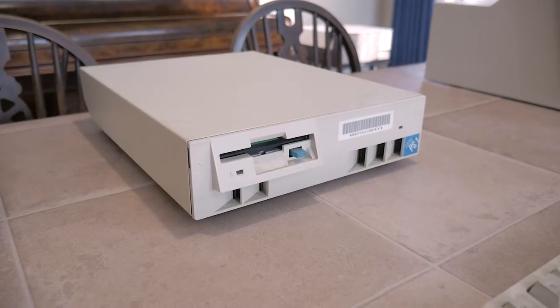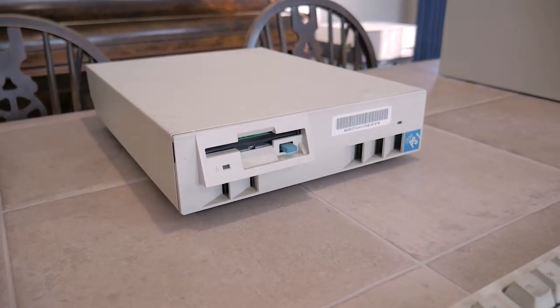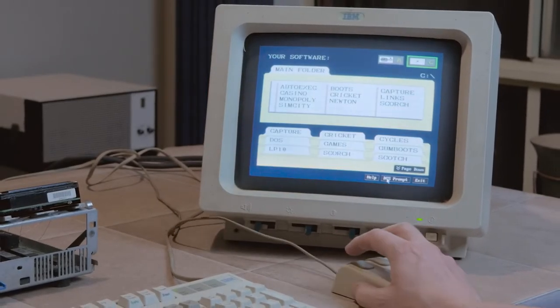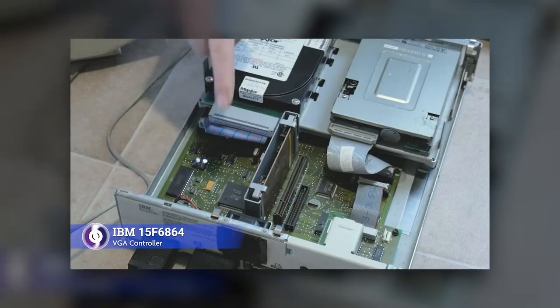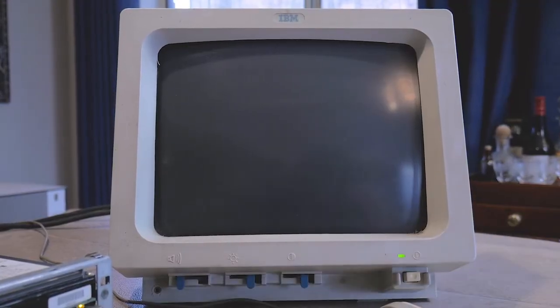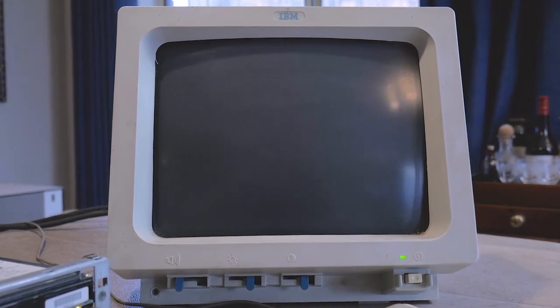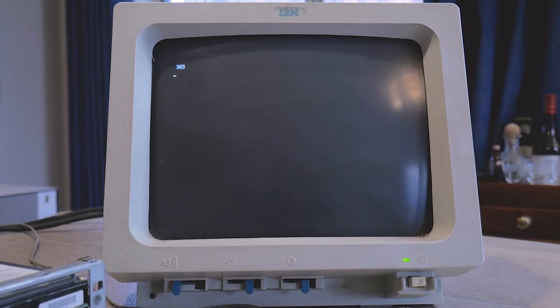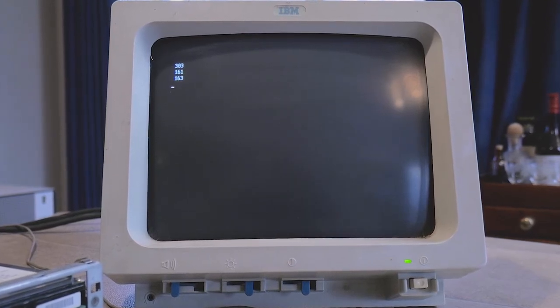In my last video I gave an overview of the IBM PS1 model 2011 PC, an all-in-one home computer from 1990 that I picked up recently. Go check out that video if you'd like to see an overview of all the internals and components of the machine. From my initial power-on test of this computer, in the condition I received it, it thankfully more or less works, though it does come up with these POST, or power-on self-test, error codes.